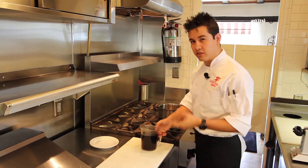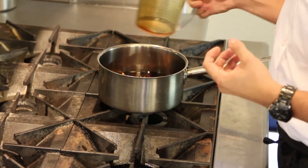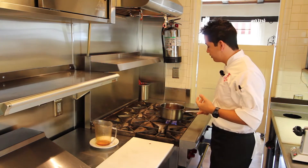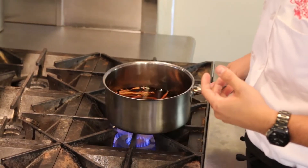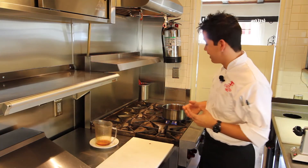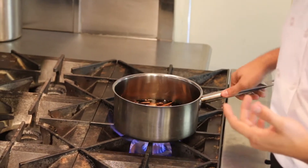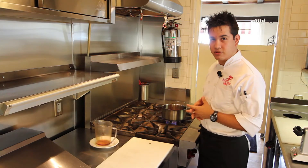If you take cinnamon sticks, break them up, and add around three cups of maple syrup, then turn your heat to medium and let that simmer for about 30 minutes, it will extract the cinnamon flavor and your end product will be a very clear cinnamon syrup. Make sure it's not boiling over — that will burn the sugars and make a bad product. Once it's cooled, strain it through a strainer or sieve and the cinnamon syrup is ready.